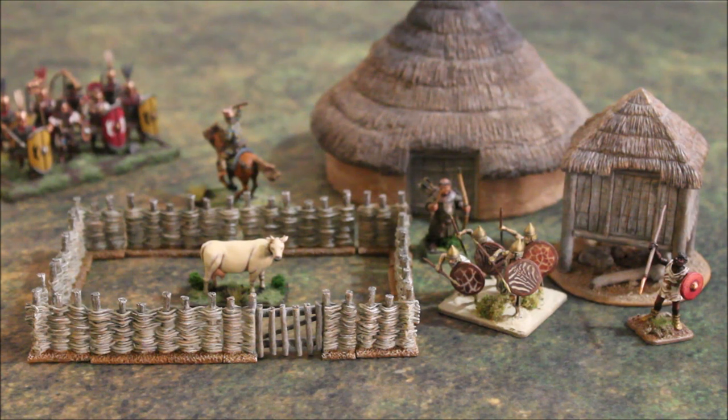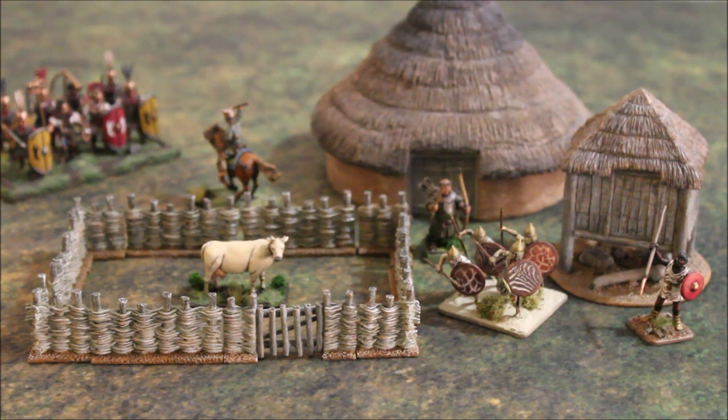When we were designing the Iron Age Farmstead, we looked at a lot of the reconstructed Iron Age villages that are in England and Wales, and we found a few designs that we liked the most. Each of these pieces is designed from the different villages that are out there, which you can actually visit in the United Kingdom.